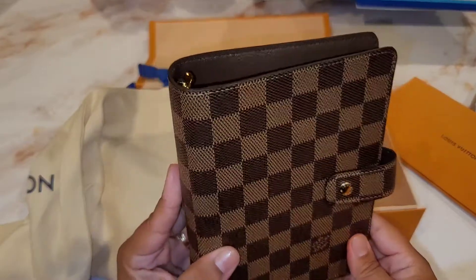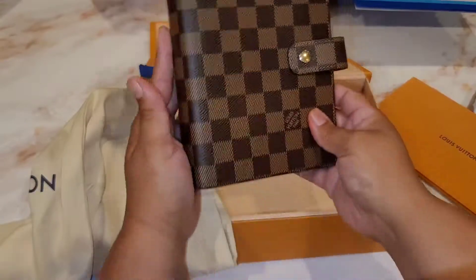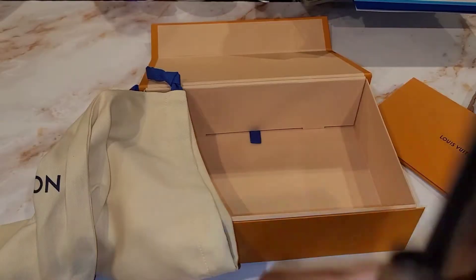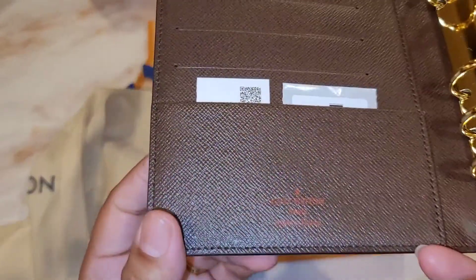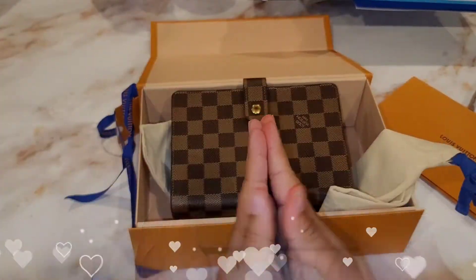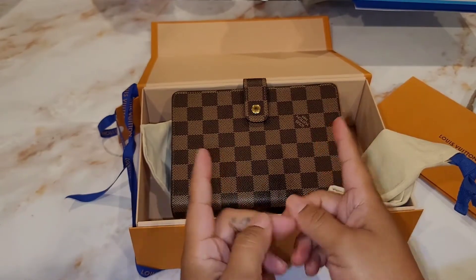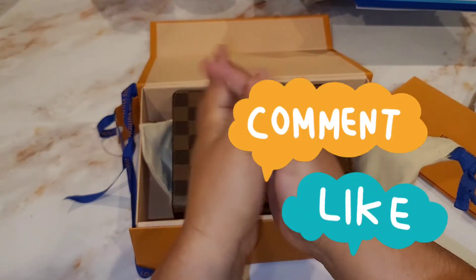I will be making a comparison so you guys can see what a replica looks like versus the real thing. I'm very excited to use this print — it even smells really good. It's definitely different than the monogram, but I like it. It says Louis Vuitton Paris, made in France. All my pieces lately have been made in France. I hope you guys enjoyed this unboxing — if you did, please give me a thumbs up and subscribe to see the comparison video. Until next time, talk to you soon, bye guys!